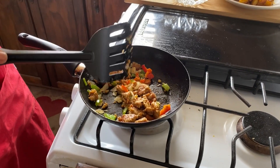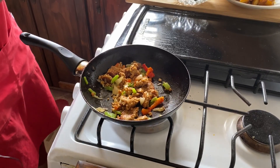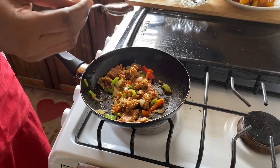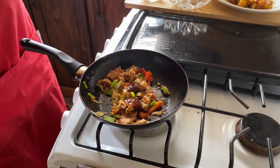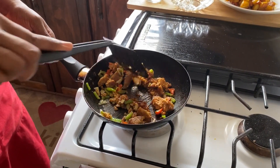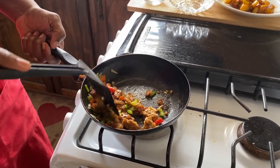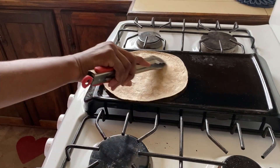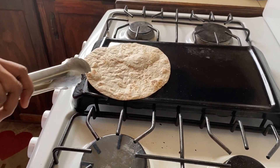We'll allow everything to sauté for another five or so minutes. This is almost done — I wish you could smell it from there, it smells so good. Onion and sweet pepper always smell great when we're sautéing them. Once again I'm going to add another spoonful of the tomato sauce and barbecue sauce mixed — it always adds additional flavor. Once this is done, we're going to go ahead and prepare our wraps. We'll heat the wraps by flipping them every couple of seconds on the flat griddle pan until they get a nice toasty color.